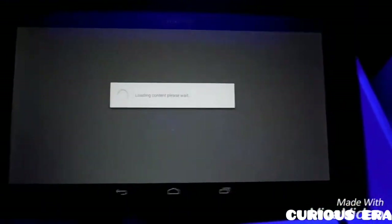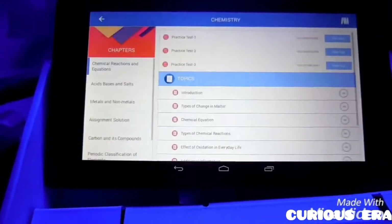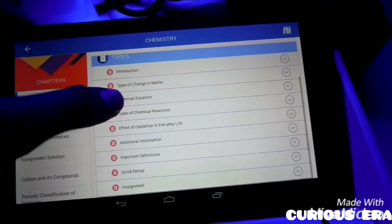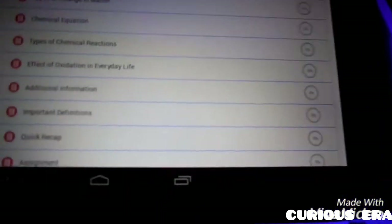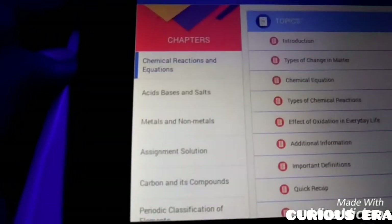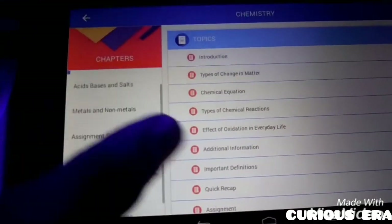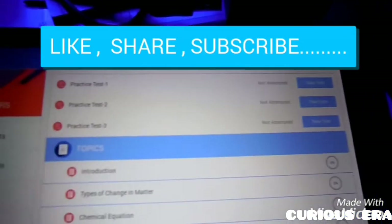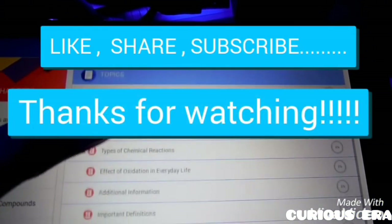So friends, this was all for this video. In the next video we will show you how to operate this tablet and how to unlock it and use it as a regular Android tablet. Also we are giving some of these tablets for free — please look in the description for it. Please like and share our video and subscribe to our channel. We hope that you liked this video, thank you.